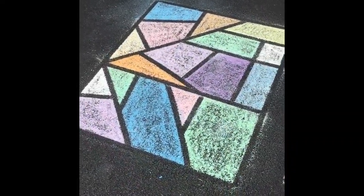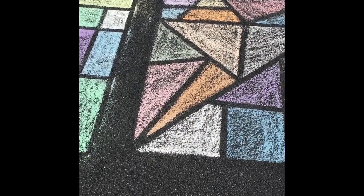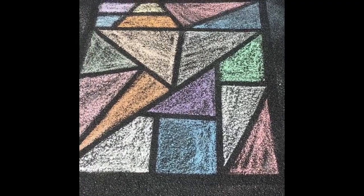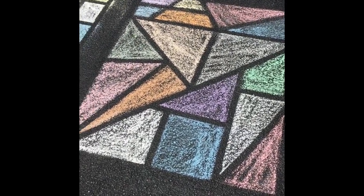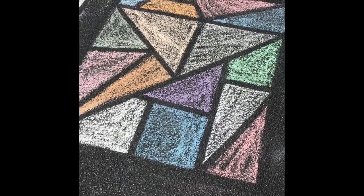My daughter Brooke and I had a lot of fun with the stained glass art. I just wanted to show you our final project here. With hers, we did a double strip of painter's tape on the outer edge, which seemed to keep it a little cleaner on the borders.